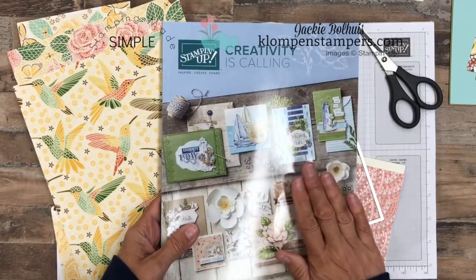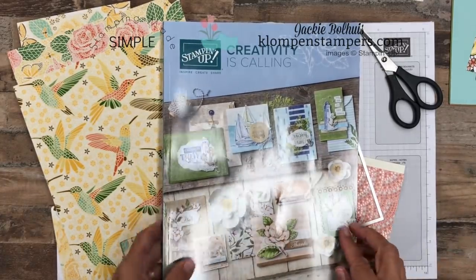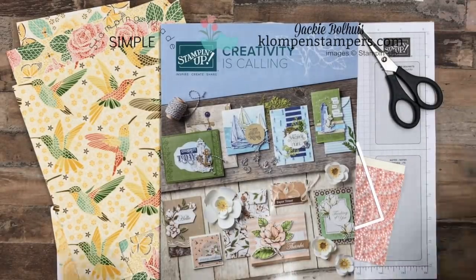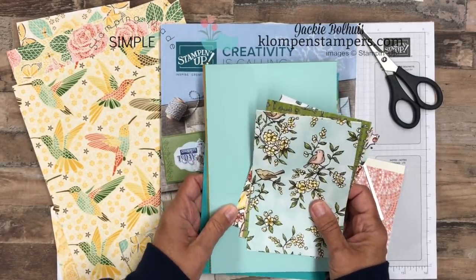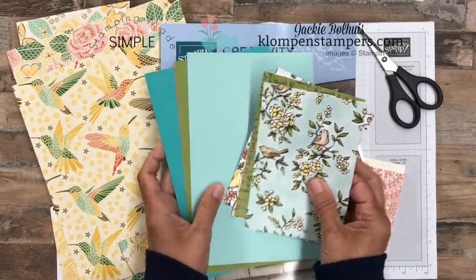It's full of brand new, awesome stamps and Designer Series Paper. Speaking of Designer Series Paper, I've had a lot of people ask me if I was going to do a paper share again. Yes, the answer is absolutely, and I'm going to do it like I did last year because you guys loved it. So I thought, let's do it again.